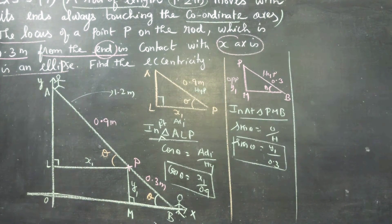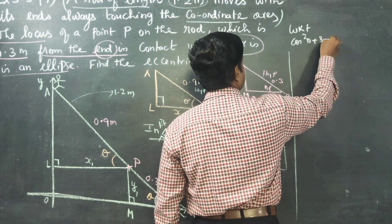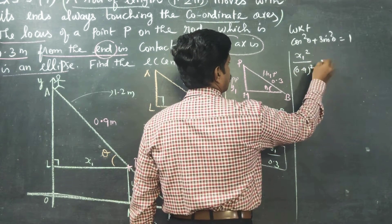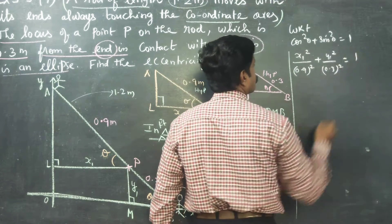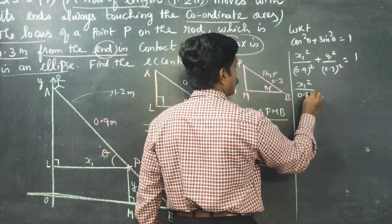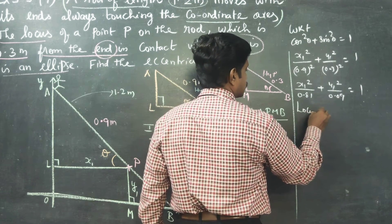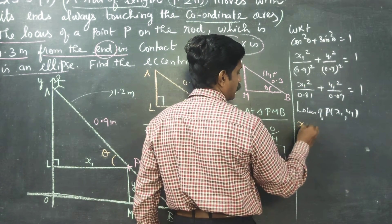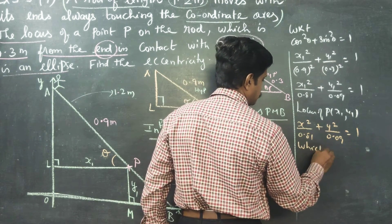I have found cos theta and sin theta. Next I am going to use the famous trigonometrical identity: cos²θ + sin²θ = 1. Substituting: (x1/0.9)² + (y1/0.3)² = 1, which gives x1²/0.81 + y1²/0.09 = 1. I want the locus, so I generalize x1 and y1 to x and y.